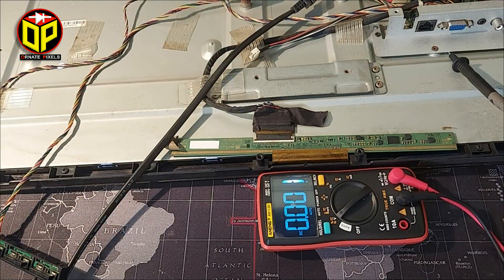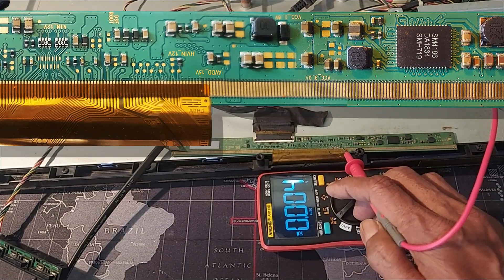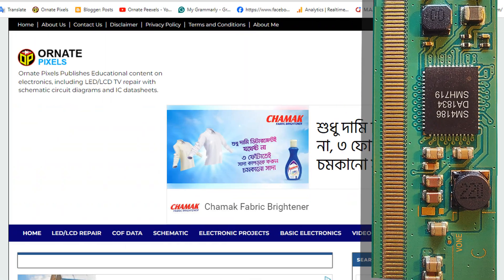If there is no fault in the circuit, we cut the CKV connections on one side. But before cutting the CKV lines, the circuit of the panel's power management IC should be checked. For that, you can visit ornetpixels.com.